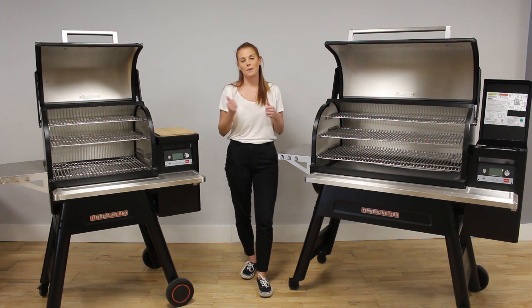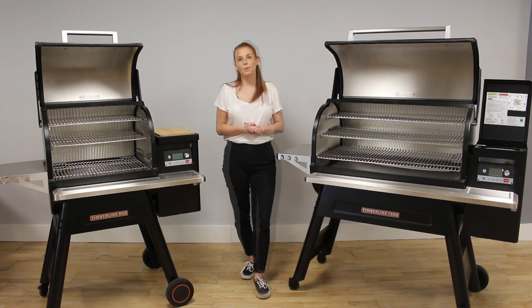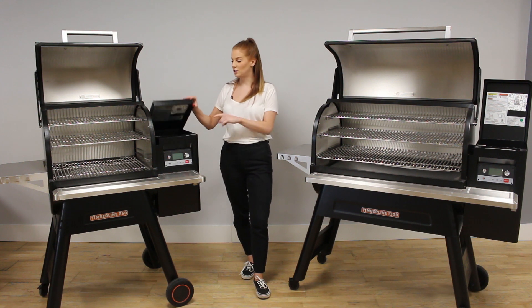Both of the Timberlines have a power cord hook at the back of the hopper so you can hook your power cord out of the way. They both come with one meat probe and the storage area is just inside the hopper.